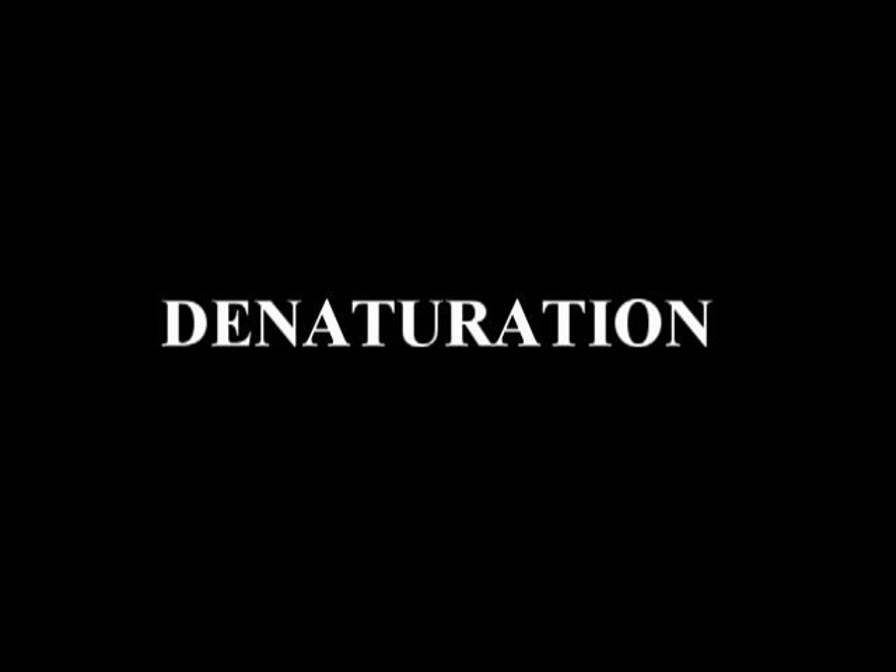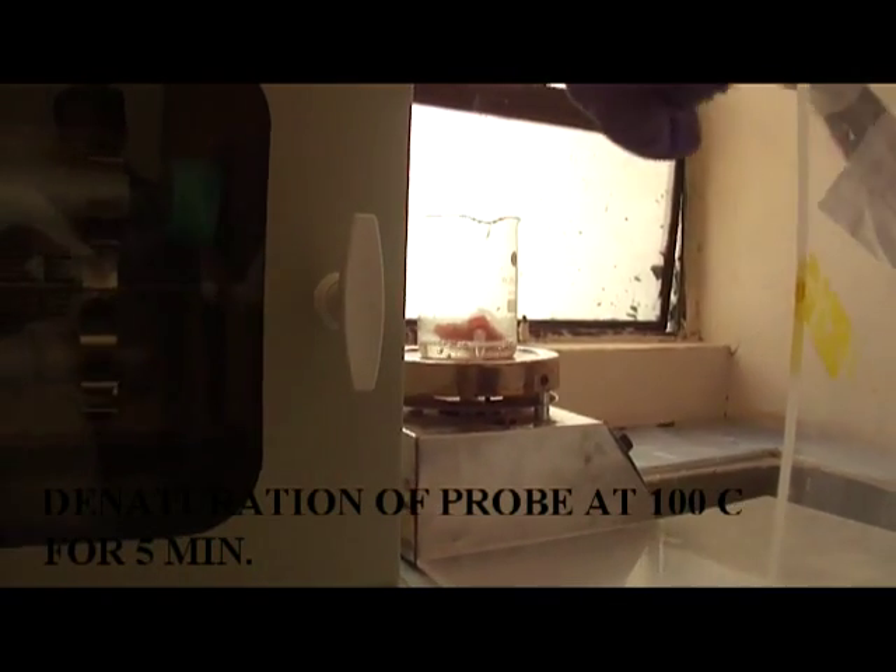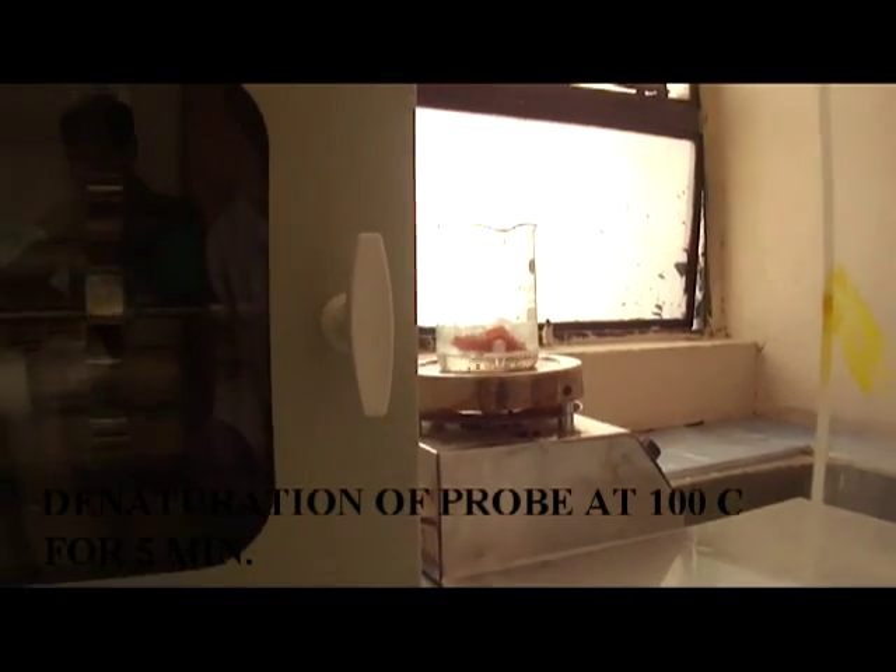Then for denaturation, denature the probe by incubating at 95 to 100 degrees Celsius temperature for five to seven minutes.